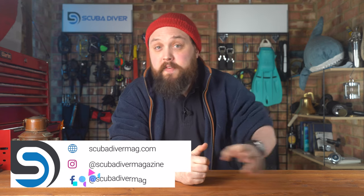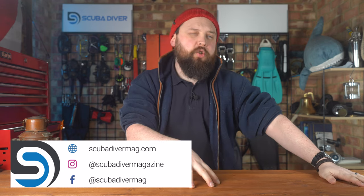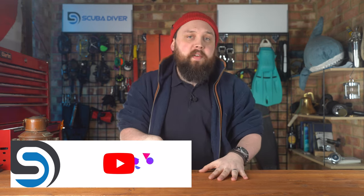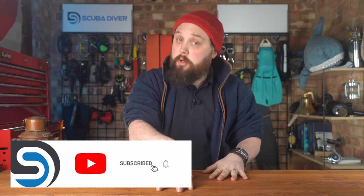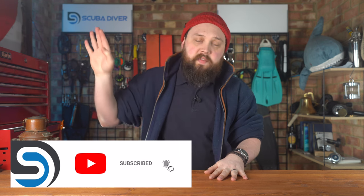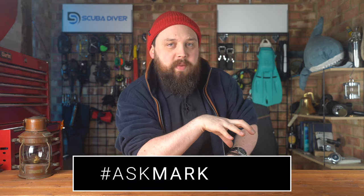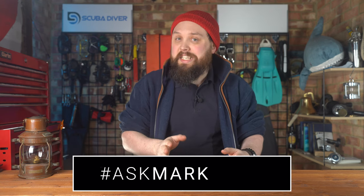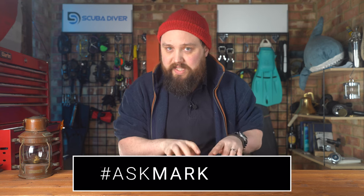Hi everybody. Welcome to Ask Mark, our scuba diving Q&A, where I'm Mark, a former scuba diving instructor. I do my very best to answer your scuba diving questions. If you have any, pop them down in the comment section underneath this video or any of our videos on YouTube. If you use the Ask Mark hashtag in your comment, it gets your question featured in an upcoming video. In the meantime, I type out an answer in the comment section as soon as I see it, so you get an answer quickly — but I do spend a bit more time elaborating in the video itself.